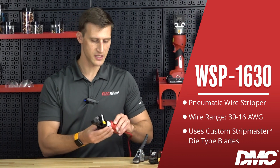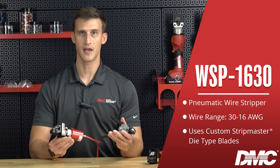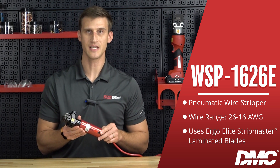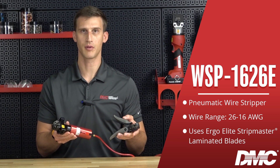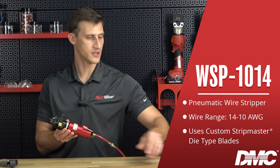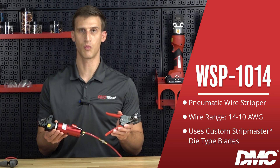The WSP1630 will strip 30 through 16 gauge wire and it accommodates custom strip master die type blades. It's supplied with the L5211 blade. The WSP1626E will strip 26 through 16 gauge wire, accommodates all ergo elite strip master laminated type blades, and is supplied with the 55-5560 blade. The WSP1014 will strip 14 through 10 gauge wire, accommodates custom strip master die type blades, and is supplied with a 45-1611-1 blade.